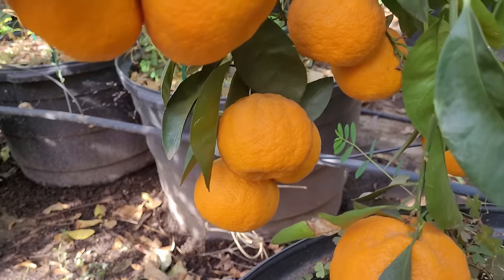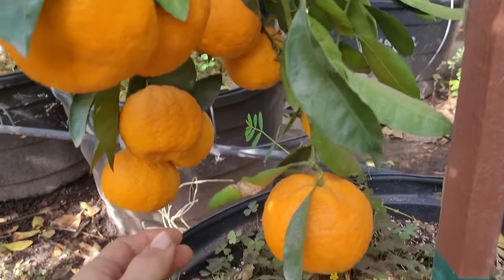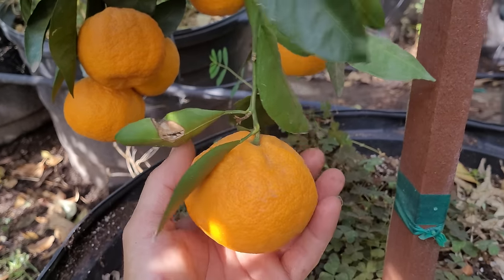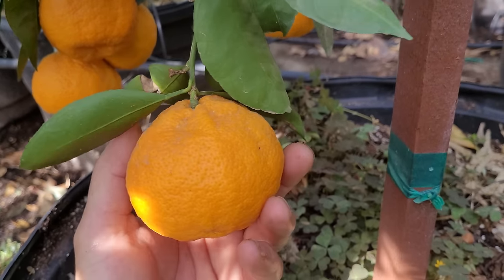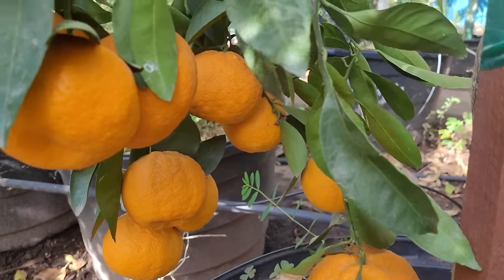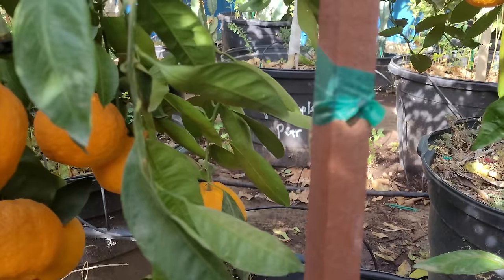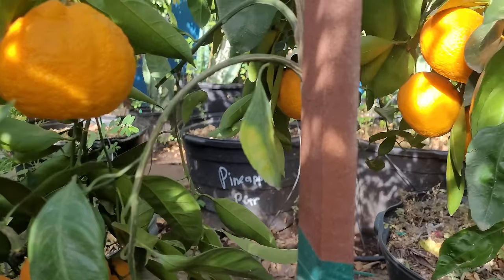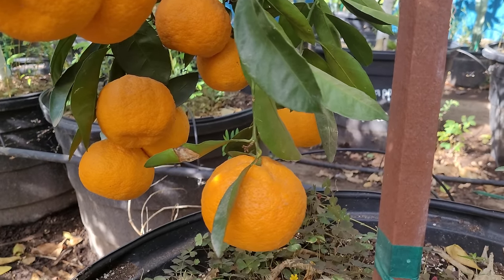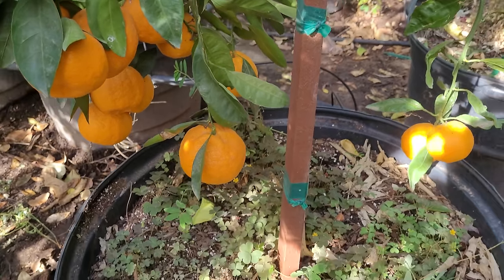I'm going to give you guys some tips on how to get this much fruit off of a tree especially if it's in a container. Just to let you know, these aren't exactly small fruits — you can see by the one in my hand these are normal size fruits, if not even a little bit larger than what you'd have in the ground.